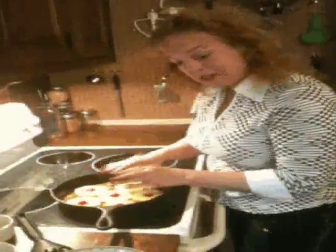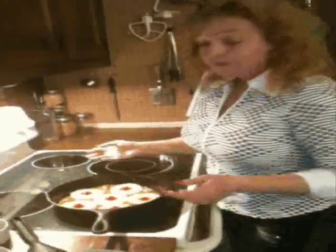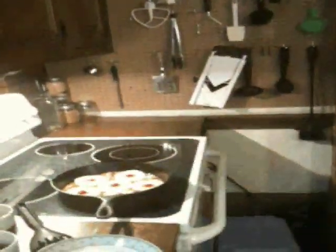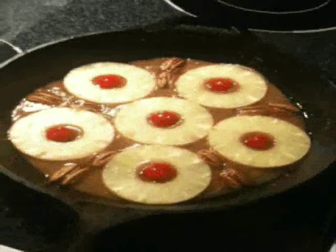You'll notice I've got a cast iron skillet. There were no cake pans — I mean, you can certainly use a cake pan if you want to, but I would use cast iron. Hang on a second, I'm getting our batter.